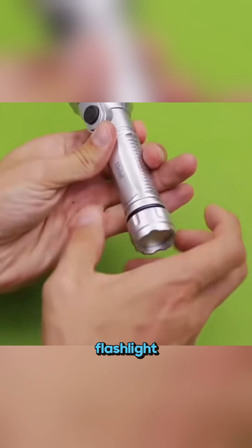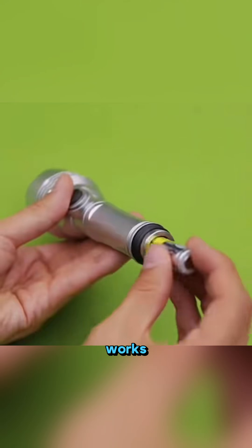Twist an empty bottle hard, then quickly release the cap — smoke shoots out! Remember those late night trips when your flashlight dies? Tin foil can replace a battery and it works perfectly.